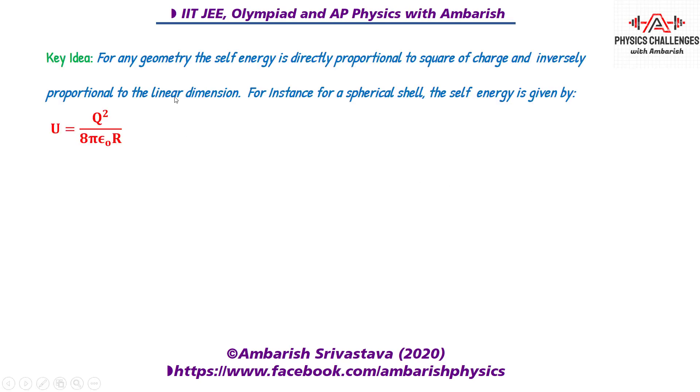So what's the key idea here? For any geometry, the self energy is directly proportional to the square of charge and inversely proportional to the linear dimension. For instance, for a spherical shell the self energy is kq²/2r, so it is proportional to the square of charge and inversely proportional to the linear dimension 1/r.